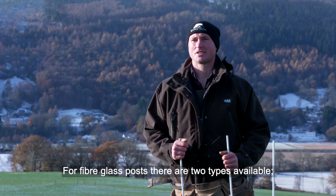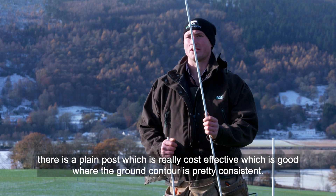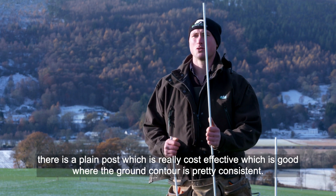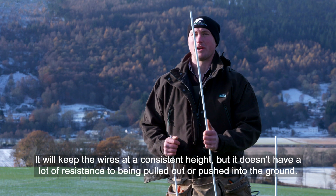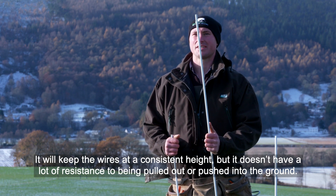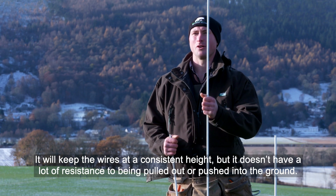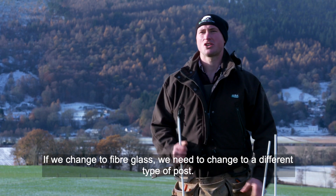For fiberglass posts, there are two types available. There's a plain post, which is really cost-effective and great where the ground contour is pretty consistent — it keeps the wires at a consistent height. However, it hasn't got a lot of resistance to being pulled out or pushed into the ground.